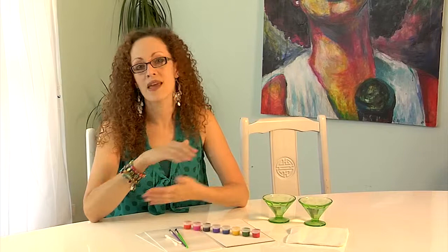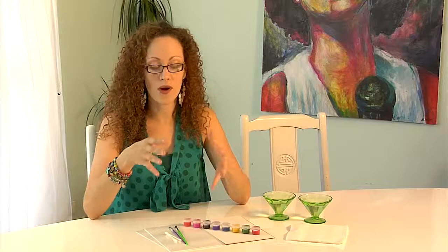Hey everyone, welcome back! Kelly here. This month we're going to explore a printmaking technique called monoprinting. Monoprints are a unique combination of painting and printmaking — they are individual, one-of-a-kind prints that cannot be reproduced or replicated. We're also going to learn about two different types of monoprinting techniques: additive and subtractive.